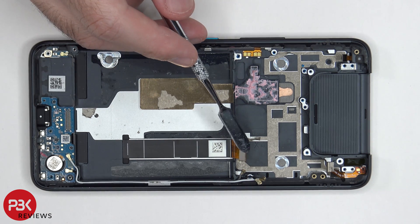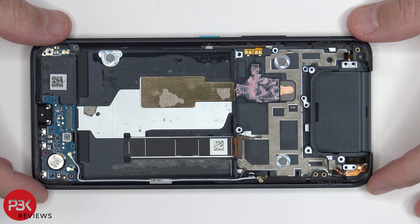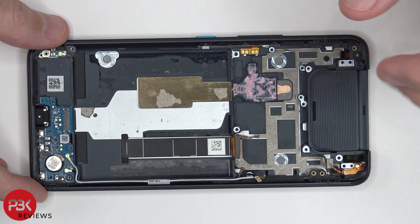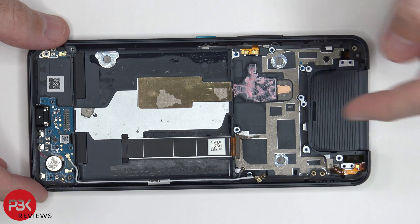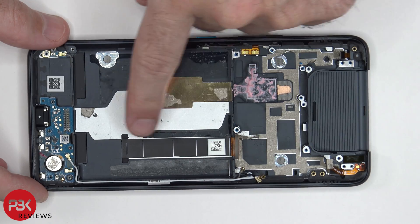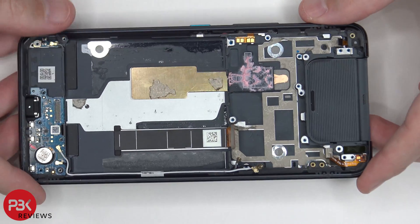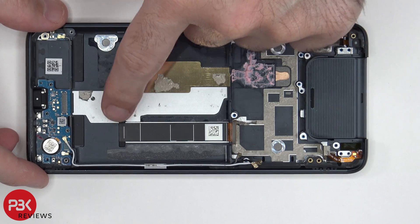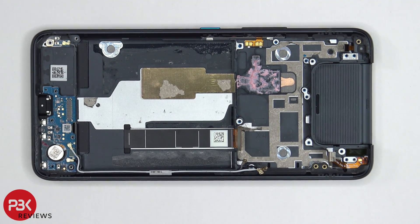You can also see the screen cable over here, which is routed through this opening or slit in the midframe. So if you ever had to replace the screen, you would need to take the back cover off, remove the screws, take the top plastic cover off, and then disconnect the battery cable as well as the screen cable. You would need to remove the battery to gain access to the screen cable. Then you would heat up the front side of the phone and pry your screen off, get your replacement screen, apply new adhesive, run the cable back through the opening, apply the screen to the front, and just reassemble your phone.